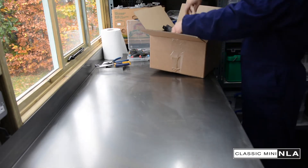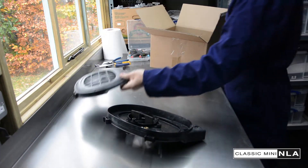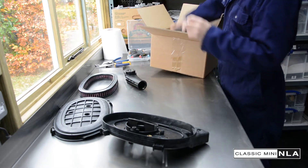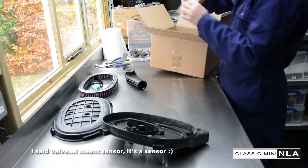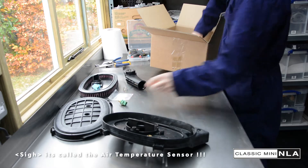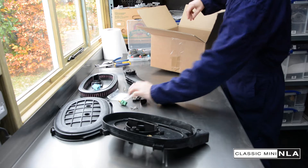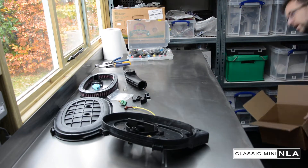We're in the shed and we're going to put the bits and pieces for the air filter housing and the air filter out on the bench so we can see what we're doing. That's the base, that's the lid, that's the K&N filter, that's the snorkel, that's a valvey thing, that is the actual valve, valve seal, valve fixing, that's the air sensor, a few screws, fixing clips — that fits that and that together — and a vacuum pipe. Let's get rid of these and start putting it all together.